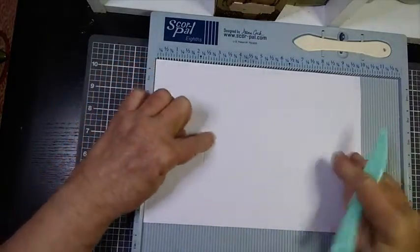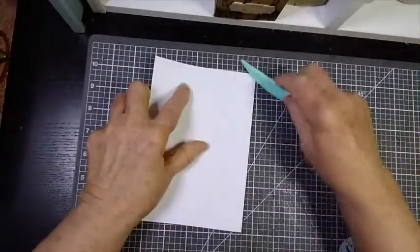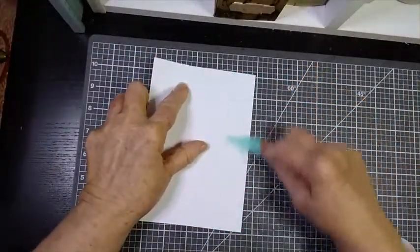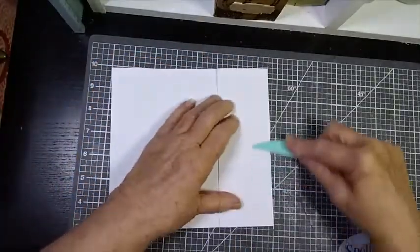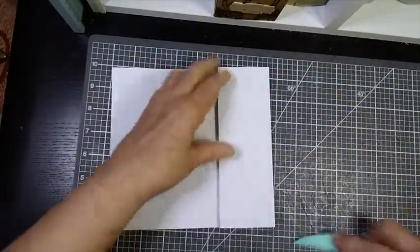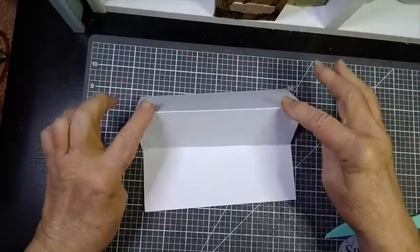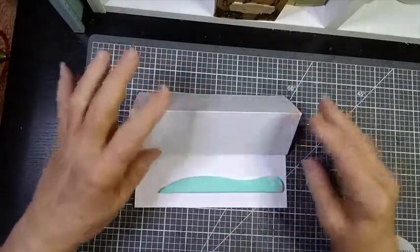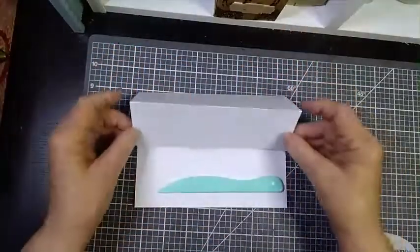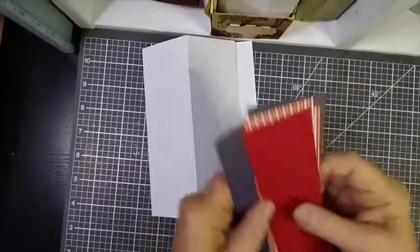That is going to form your easel. You fold it on the center line and then the easel section is folded like that so it becomes a tent-style card. Then you would have a stopper here to keep it from falling forward, because you're going to put something in the middle for your topper.